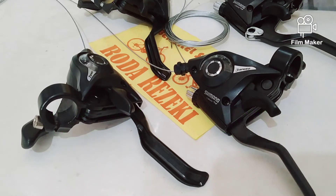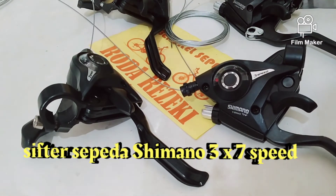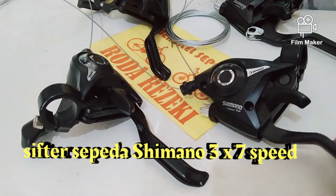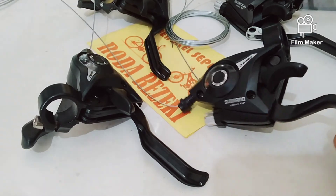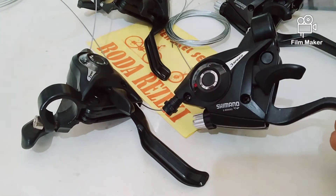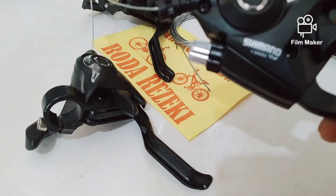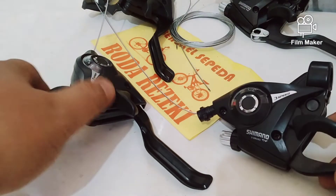Ini seperti biasa, kita akan membahas sperpat sepeda. Ini namanya shifter, Shimano 3x7 speed ya. Ini model 3x7 speed yang sudah gabung sama rem. Ini Shimano V-Brick 3x7 speed.